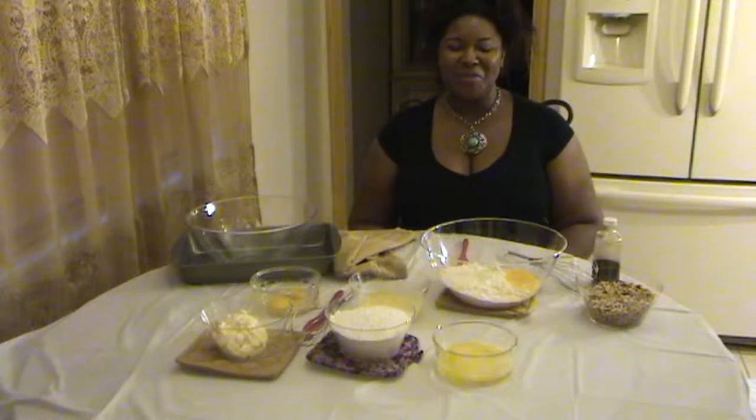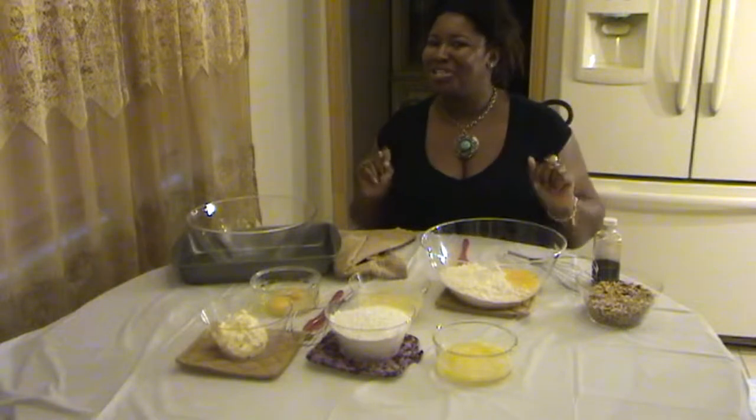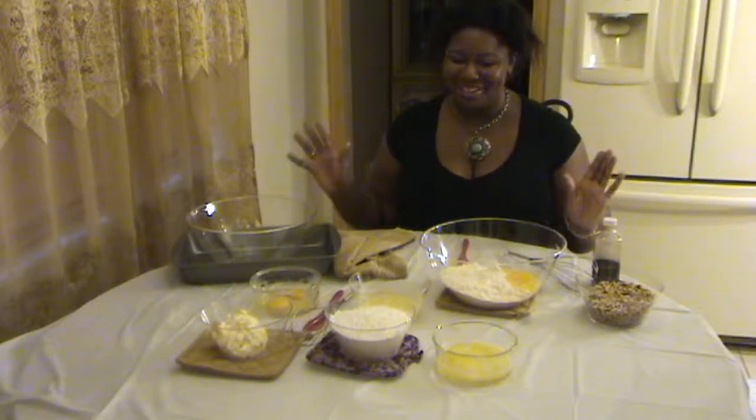Hi, and welcome to the first episode of Making Time with me, Candy Meredith. First episode — super excited.